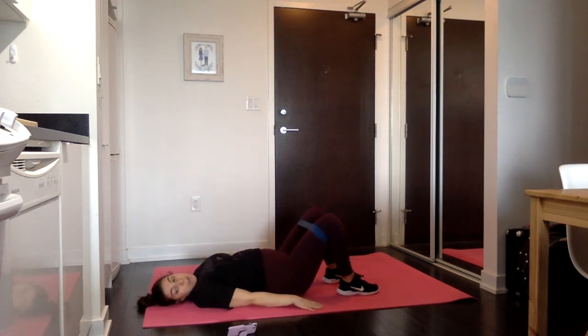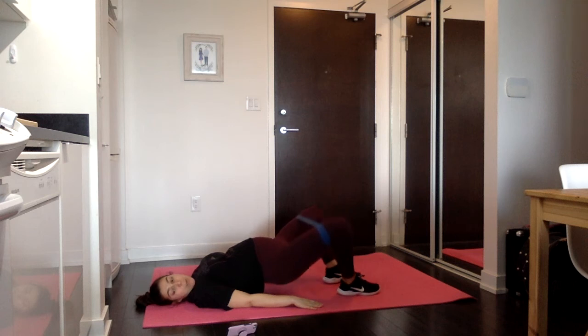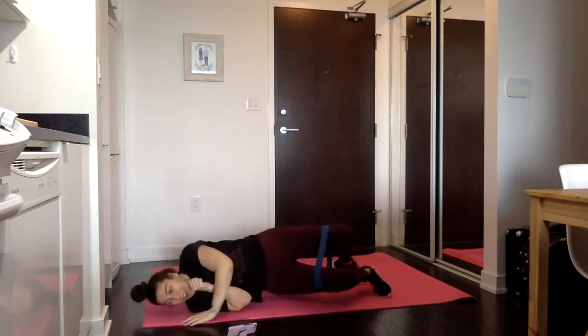We're going to pulse — come up and pulse, drop and squeeze. Then hold — hold for ten, then we go right into knees out. Out and back to neutral, keeping that height, feeling those outer glutes burn even more. And rest — onto your side for your big clams.